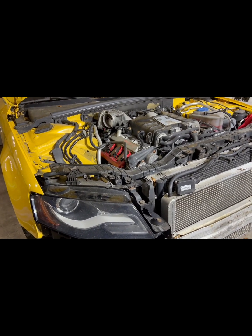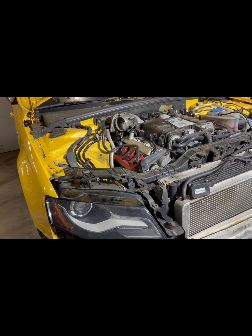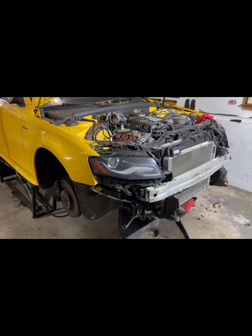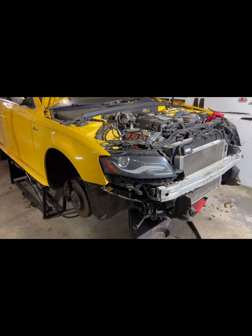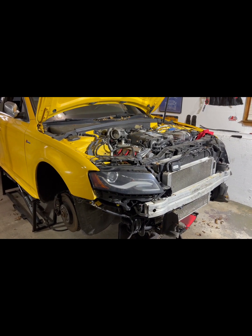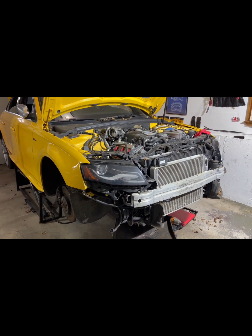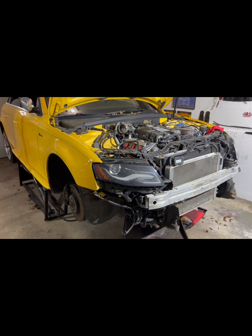We're going to pull everything out, tear down the engine, see what's going on. We already have forged pistons, rods, and sleeves waiting for the block. Once I tear it down, I'll send it to the machine shop for full sleeve installation and balancing. Then we'll build the engine, put it back in, and see how it runs on the original IPR stage 2 tune with the supercharger. If it needs additional tweaks on the tune, we can handle that. Not sure yet if the car will go single turbo — the owner wants to first see how it goes with the ported blower.